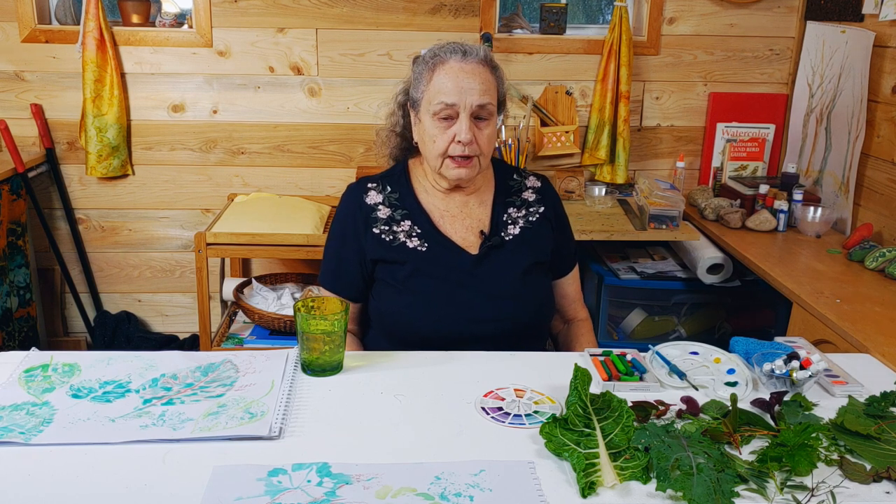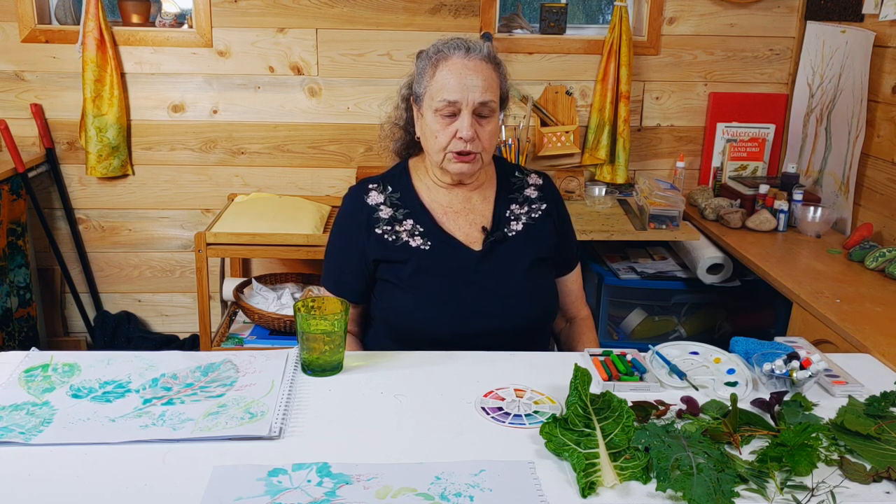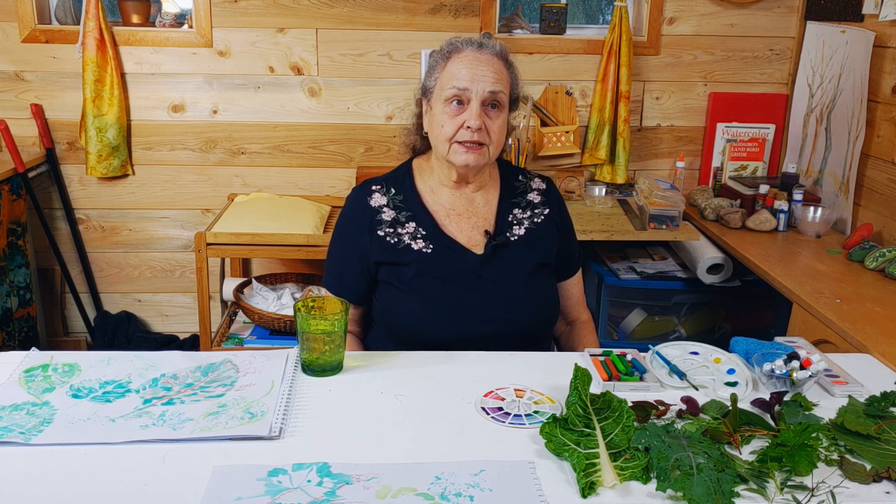Hi, this is Garden Art Lesson Plan number 6, Watercolor and Oil Pastel Green Resist. This week in the garden lesson we talked about photosynthesis, which is the way plants make food, and the chemical in the plants that is the agent of photosynthesis is chlorophyll, and chlorophyll is green.